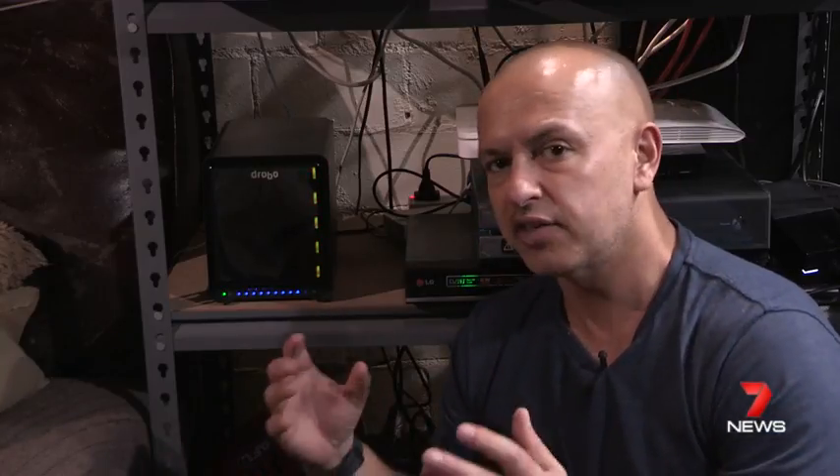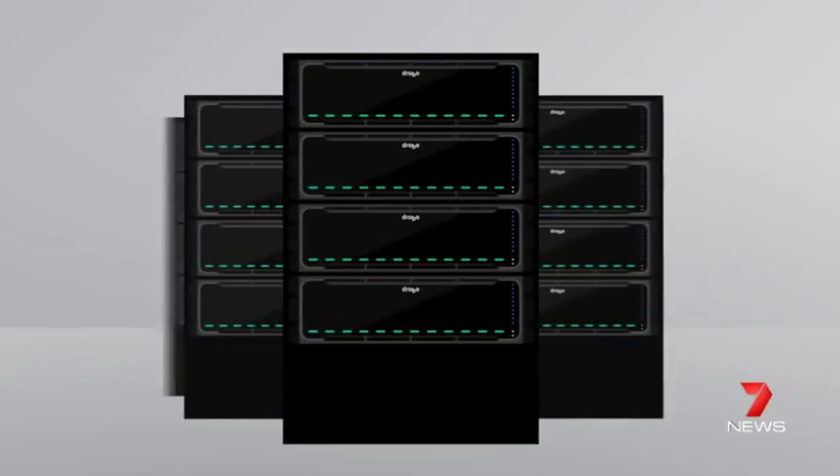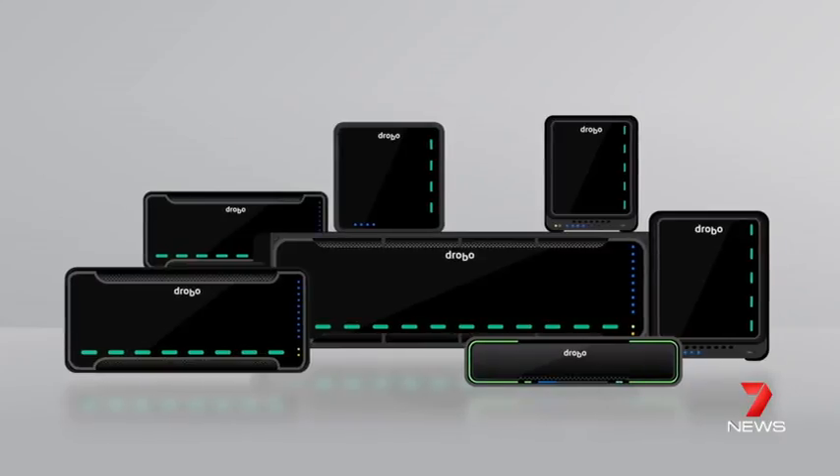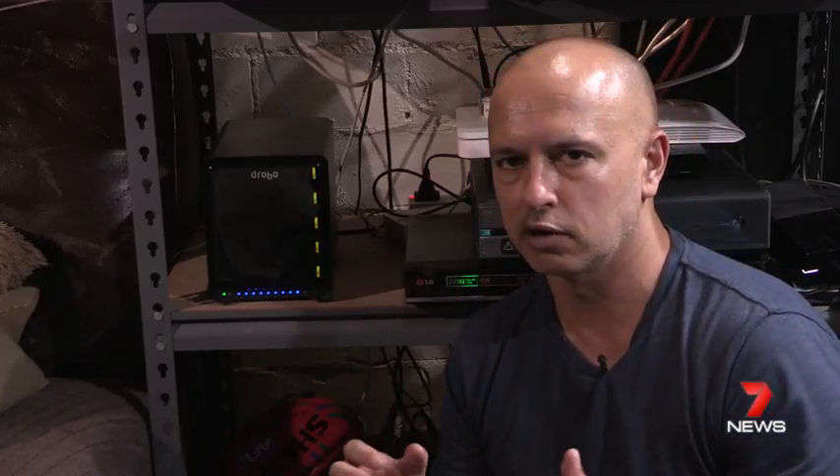So that's it — that's the Drobo 5D, an absolute must if you're into professional photography or video. There are other systems out there, but I really love the Drobo 5D. In future shows, we'll look at the cloud as a backup option as well, because this might be overkill if you don't have terabytes of video and photographic data. But one thing you should do is make sure you have a backup solution, because your hard drives will die at some stage — and who knows, you might have your gear stolen. Until the next time, this has been another review for 7news.com.au.